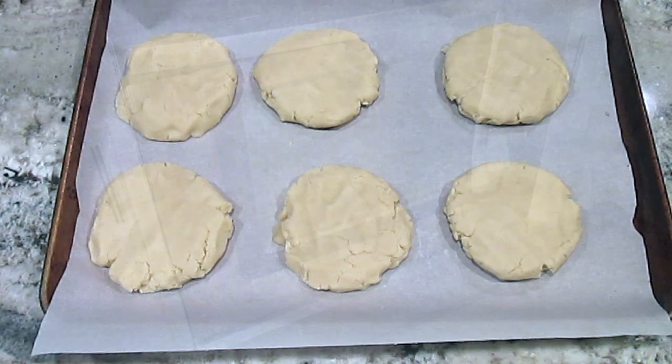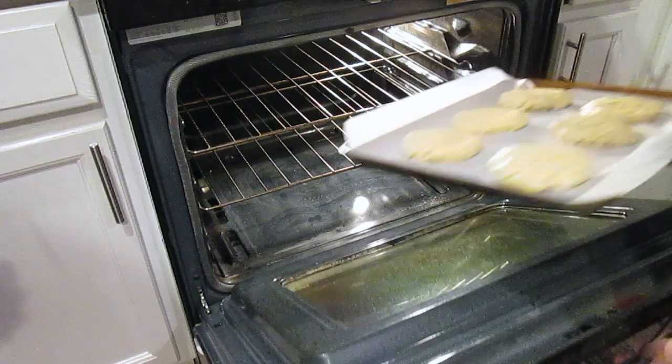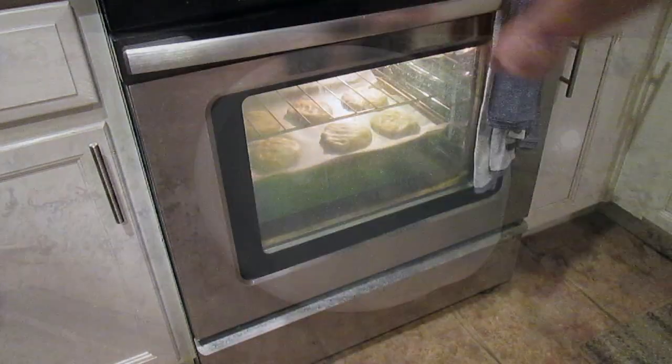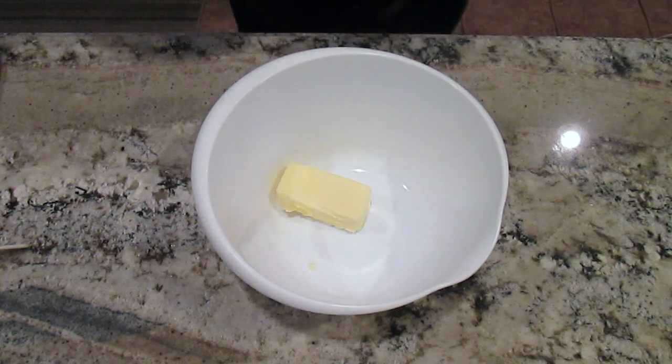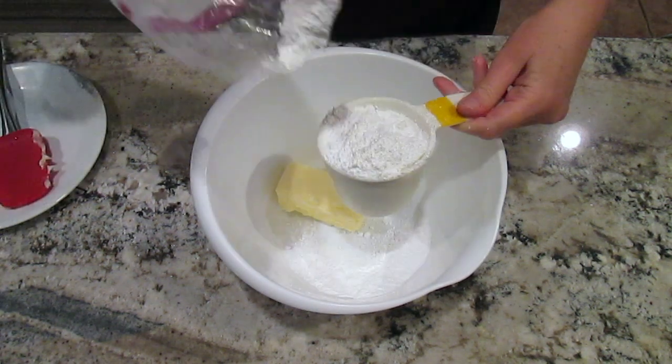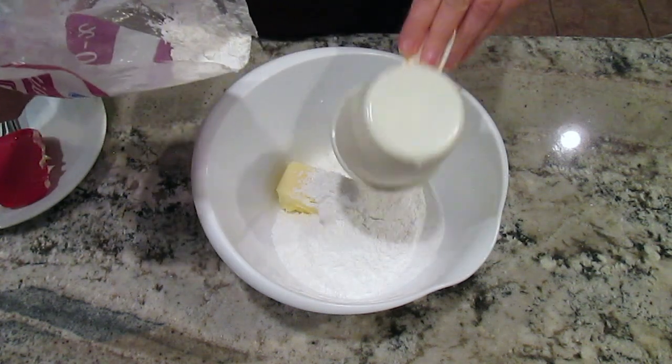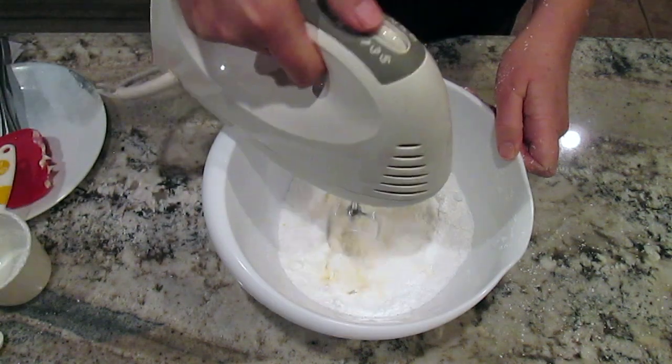Now it's time to place them in the oven and while they're baking it's time to start making the icing. I start with a half a cup of salted butter at room temperature and two cups of powdered sugar. I'll mix that all together.